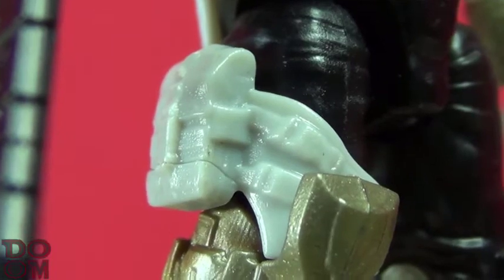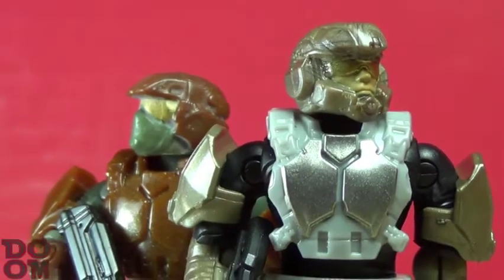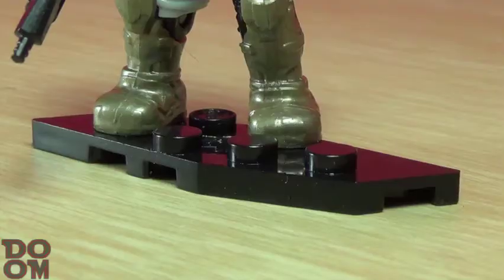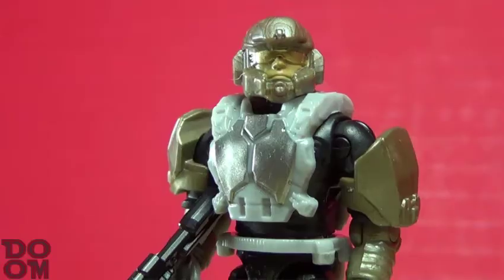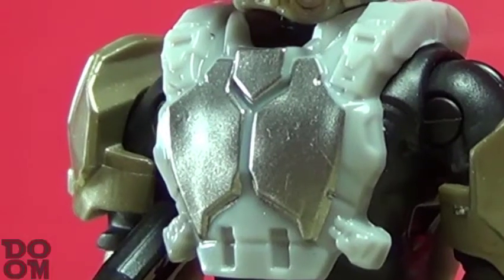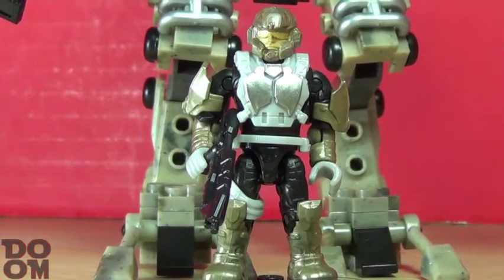He also comes with an additional pocket on the side of his leg. Same modern articulation as the main UNSC characters, and the figure comes with a black base and a solid black assault rifle second generation mold. However, the silver chest! The rest of it could use a little bit more paint, but points for the crisp molding on the helmet.